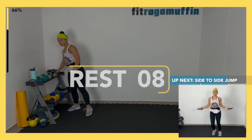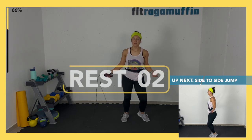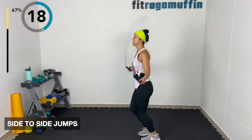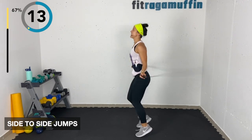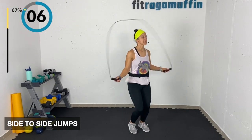Side to side jumps — last time. Without the rope, lifting heels, here. With the rope... ouch! That slapped me — that is not fun.